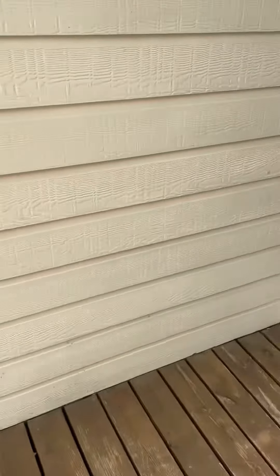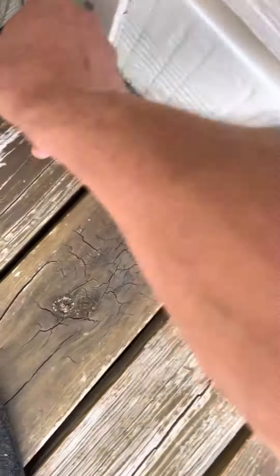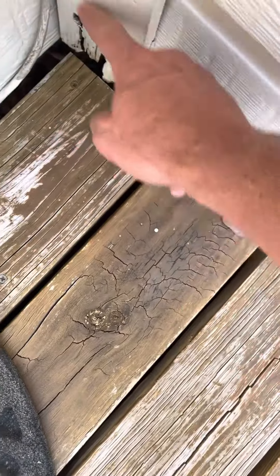If water isn't clearing out of there properly, you can see the cause and effect — more water splashing down here, which leads to this. That's rotted probably all the way up to there. This is rotting.